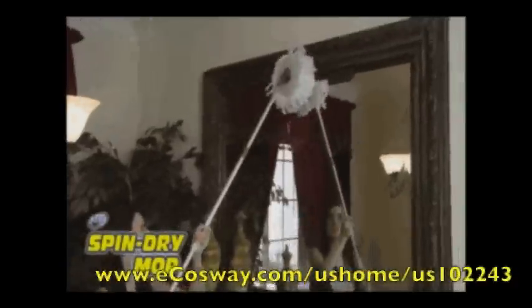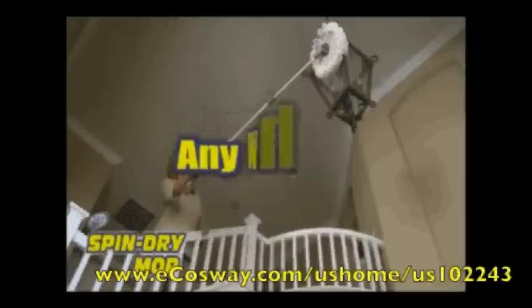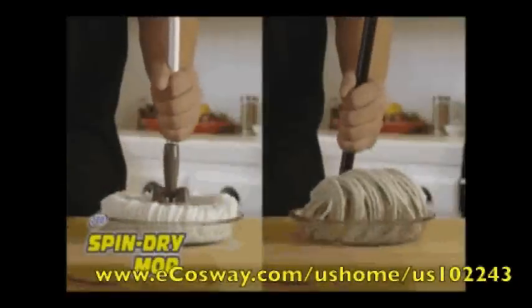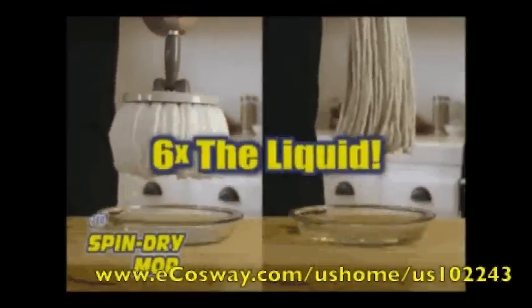Perfect for dusting all areas of the house, including hardwood floors, the TV, the mantel, tops of shelves, and other hard-to-reach areas. These super absorbent fibers not only trap and lock in dust and dirt better than ordinary mops, they can also absorb up to six times the liquid.